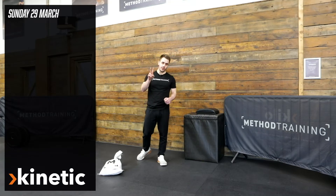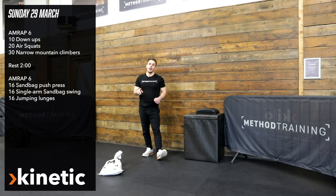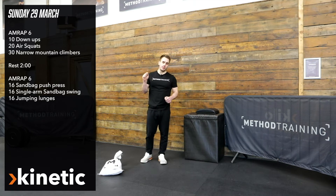Sunday's kinetic workout is going to have two different workouts put together. They're both going to be six-minute AMRAPs with two minutes rest between.